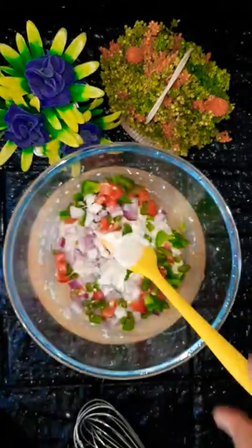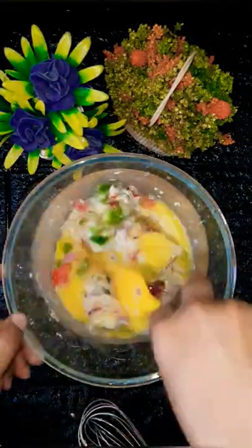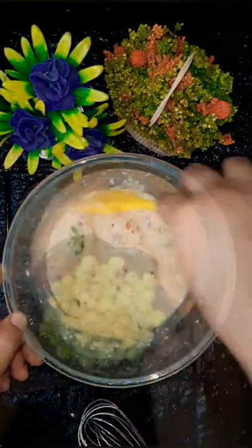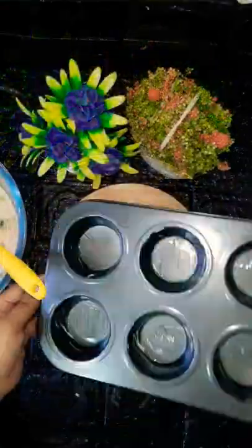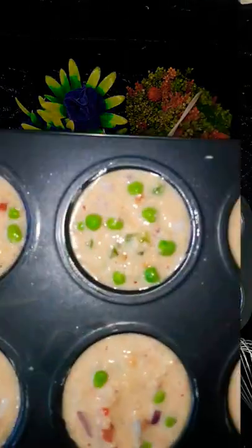We can add tomatoes, shimla mirch (capsicum), black pepper powder, salt, and red chili powder. After that, we add onions. We can also add green peas — this looks good in the food. We have put it in a muffin tray.